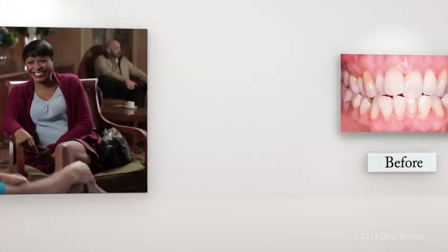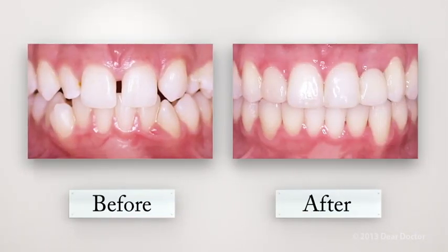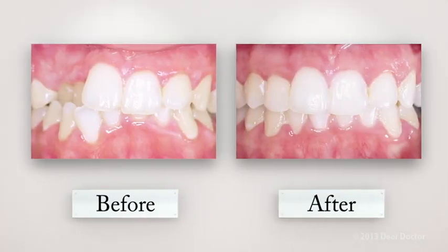Clear aligners can correct crowded or crooked teeth, a very common problem, gaps and spaces between teeth, open bites where the upper and lower teeth do not come together, and cross bites, to name a few orthodontic problems.